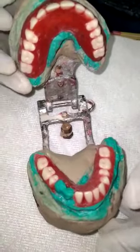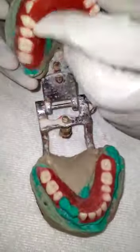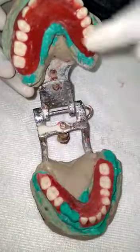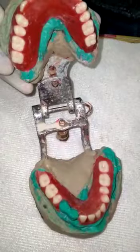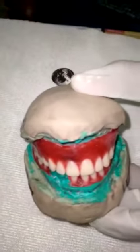I hope you have enjoyed the video. I will be making another video after acrylization of this try-in denture. Once the try-in is successful, I'll be showing you the final acrylic dentures. Thank you.